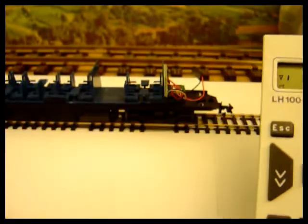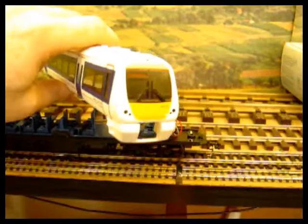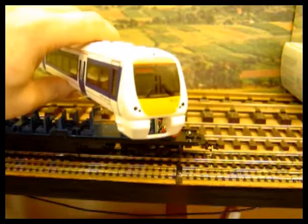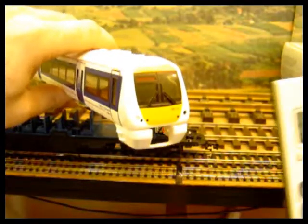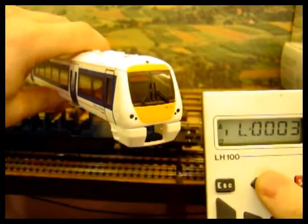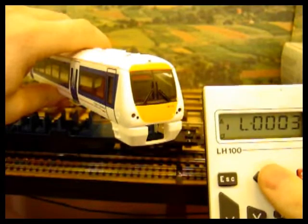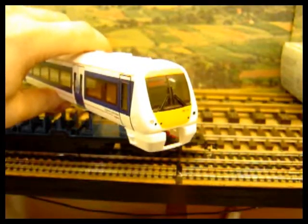Now we can put it onto the main powered track. Don't put it on until you've converted it over to a function decoder. Just going to test the insulation — you can see there that the red lights are on. So we now have the lights set up.